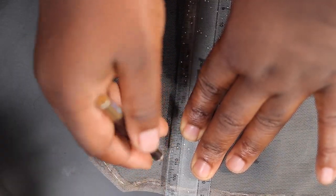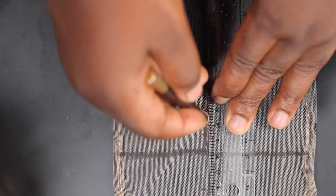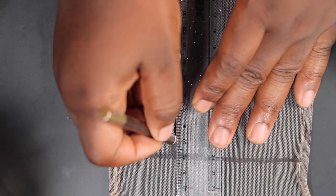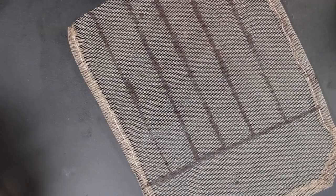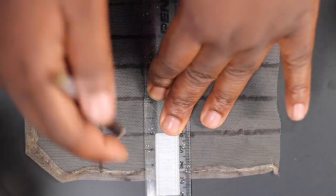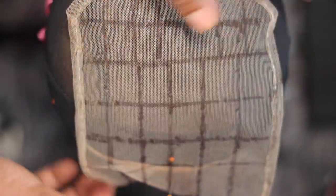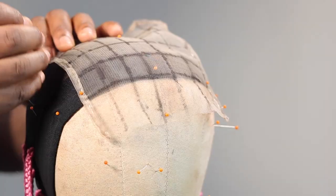I don't advise using a pencil — always go with chalk, it's easily removable. The lines are just there to help when you're starting out. Now I'm going to place the lace closure — very easy. I'm placing the middle of the net on the middle of my canvas head, making sure the closure lace is laid flat, then going ahead to sew it down.